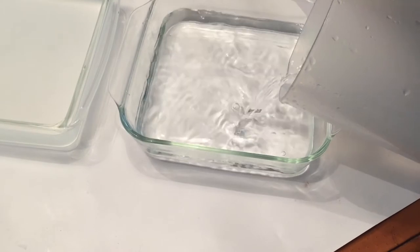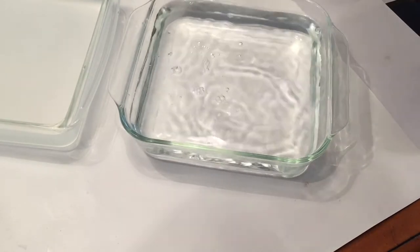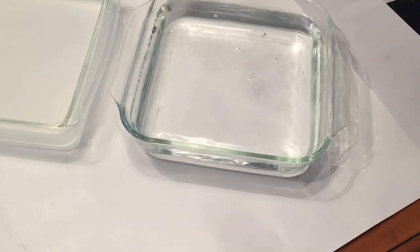I found these to be pretty easy to put my hands in. You do have to have them in there for 20 minutes. Pour that in, and we'll get the experiment going.